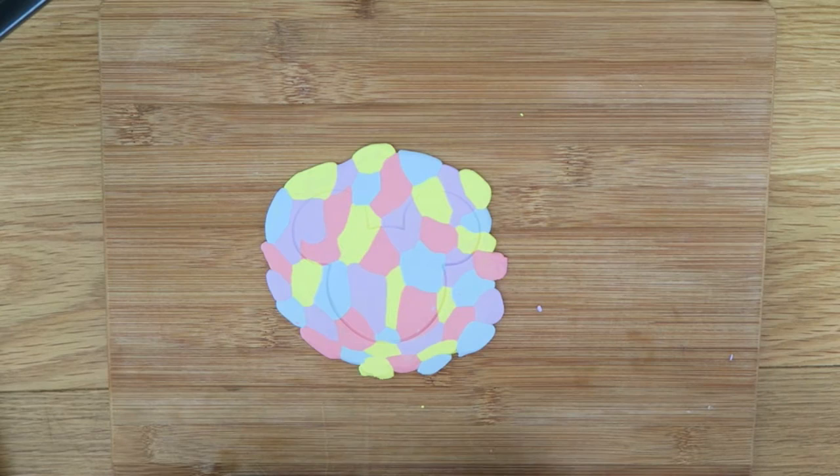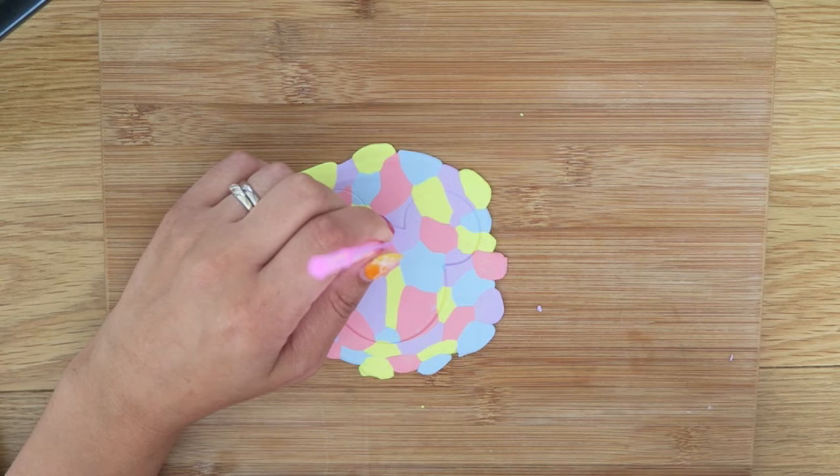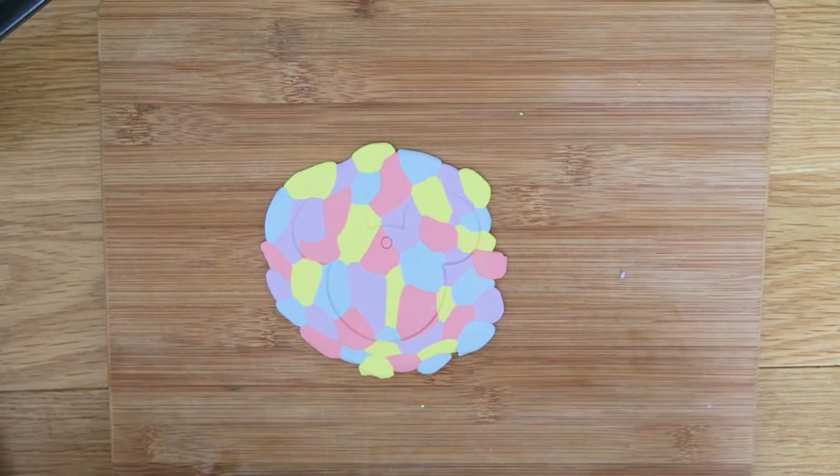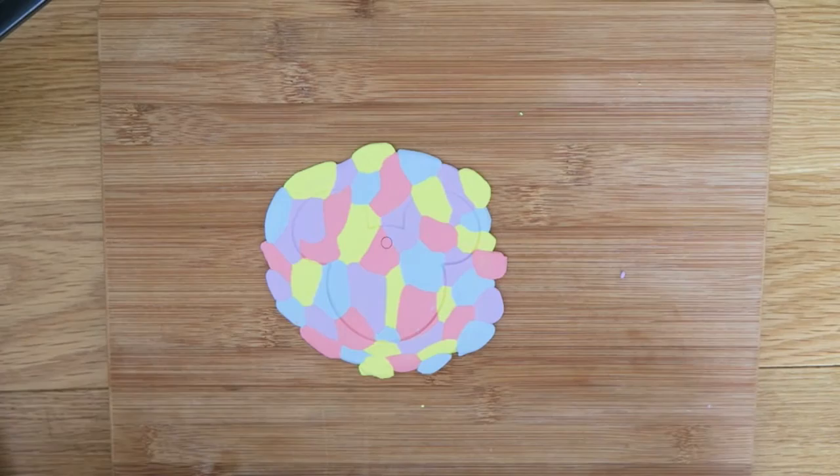Now we're going to use a straw. That straw is going to make a hole for our ribbon later on, so that we can make both a hanger and give Minnie her bow using that ribbon. We're not going to pull it all the way out because it is going to spread as we push things in.